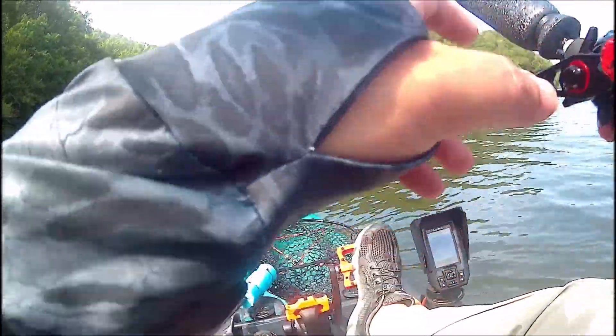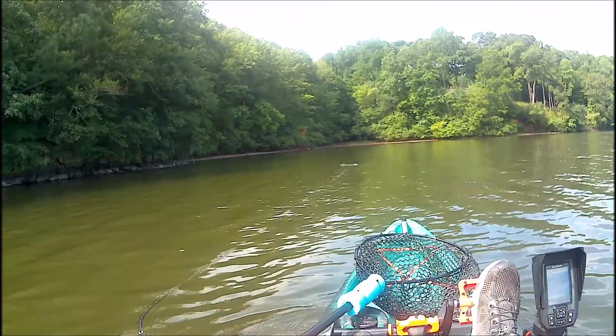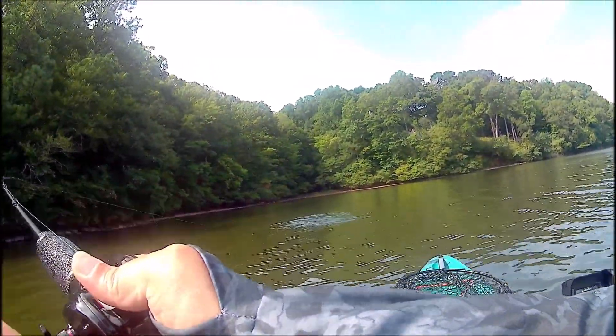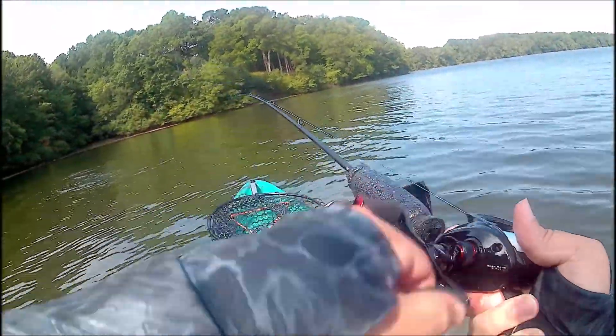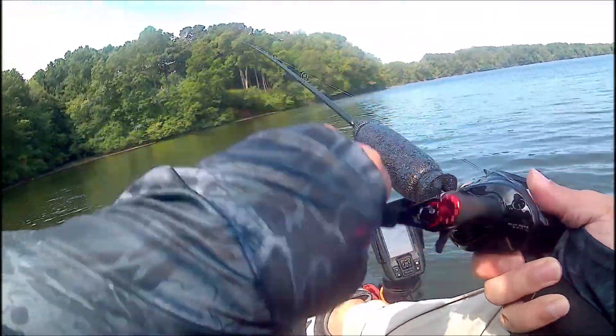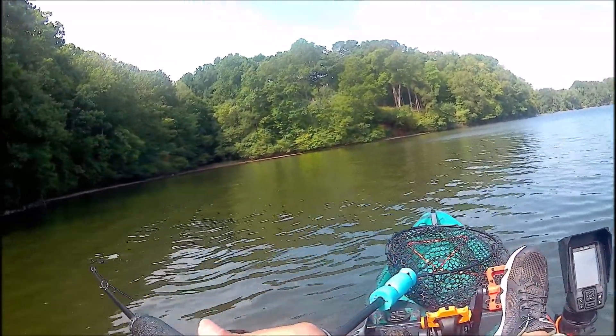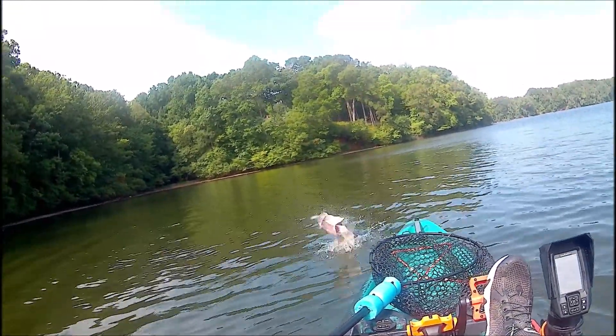That's when I felt something. It wasn't a huge bite — it just swallowed it and swam off — so I didn't really know I had a fish at first. I was trying to keep the rod down and make sure the drag was set right. It was a brand new setup — a Cast King reel and rod that I got for Father's Day.